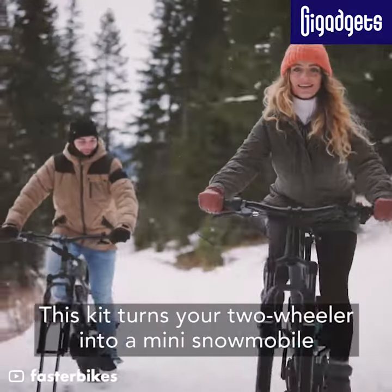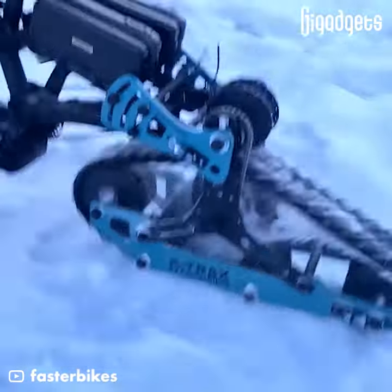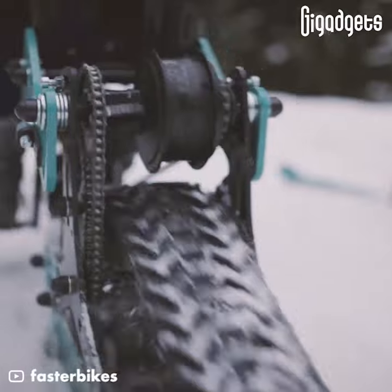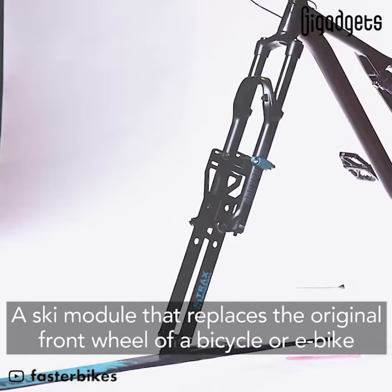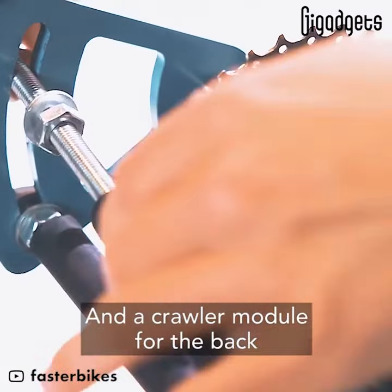This kit turns your two-wheeler into a mini snowmobile. S-Track's Snow Bike Conversion Kit consists of two main parts: a ski module that replaces the original front wheel of a bicycle or e-bike, and a crawler module for the back.